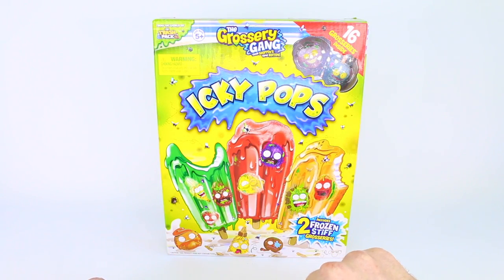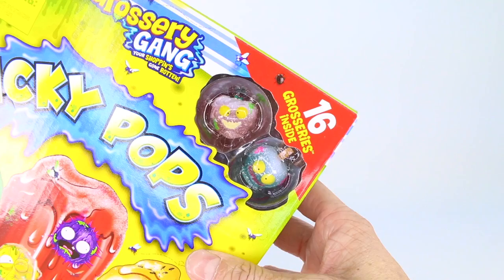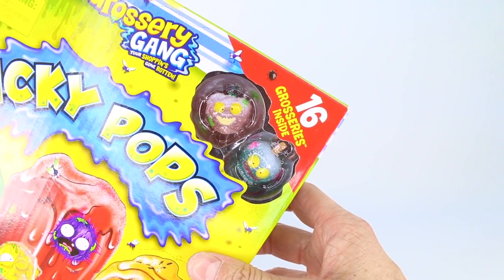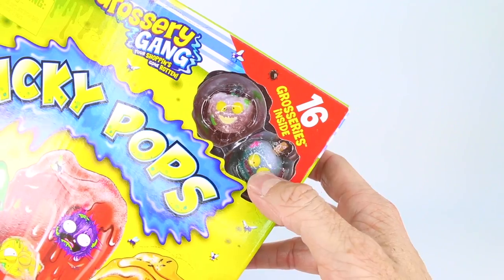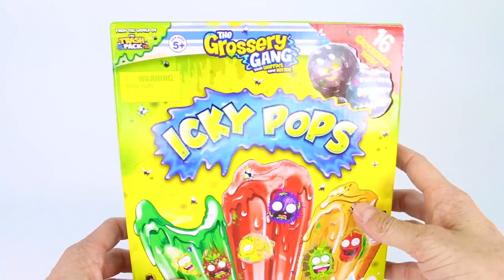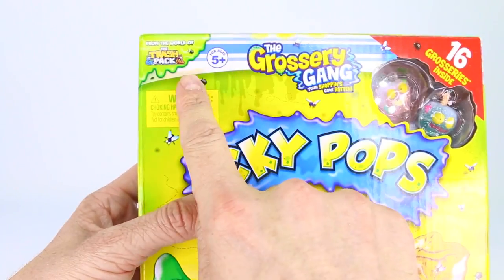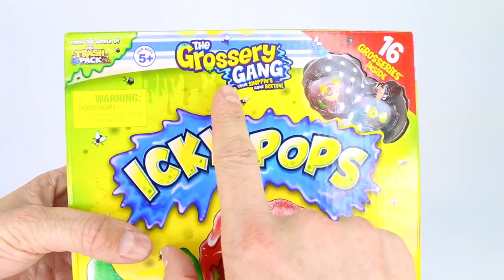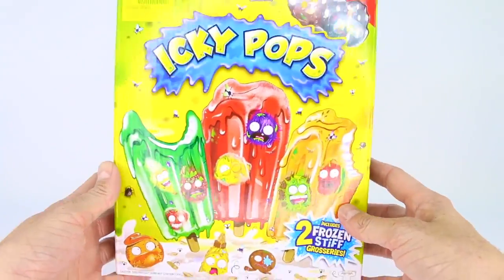I can see the two frozen stiff grocery gang members right up here in the corner. Let's take a look — here they are. It looks like a strawberry and then like a lollipop; I'm not too sure what that is. We're gonna have to wait until we open it up. On the front of the box it says 'from the world of Trash Pack,' ages five and up, 'The Grocery Gang — your shopping's gone rotten,' by Moose Toys.